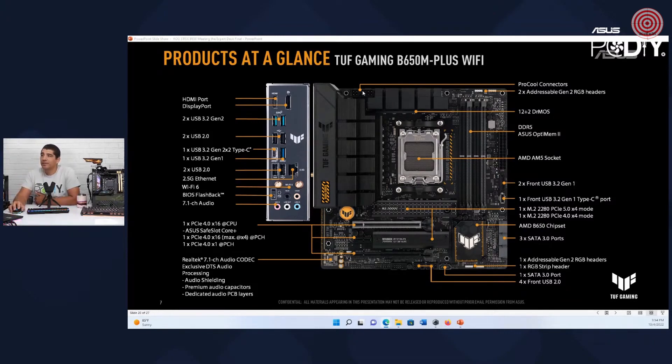You also increase load handling performance because we have dual EPS connectors on this board, plus three ARGB headers. You're also still going to get USB-C internally on this one, and dual M.2 SSDs including Gen 5, with PCI Express Gen 4 for the physical x16 slot, and two M.2 SSD heat sinks to keep you covered on the micro ATX side.